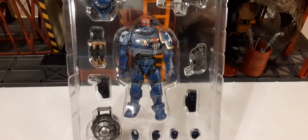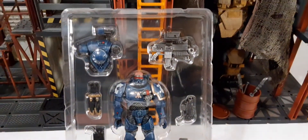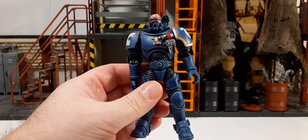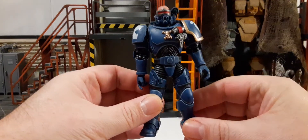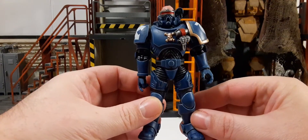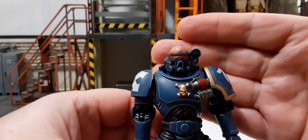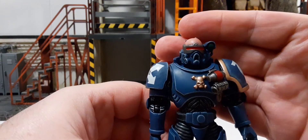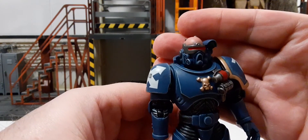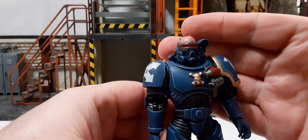Here you can see the figure inside the clamshell — it's individually packed with all the accessories and the figure. Here's Brother Viren outside the packaging. Looks really cool. Taking a look at the head sculpt: he has a red visor, and an apparatus going pretty much from the top of his forehead all the way down to the bottom of his chin.